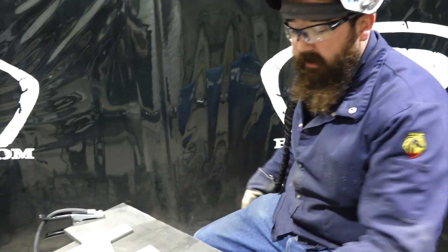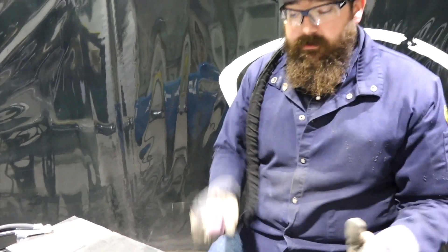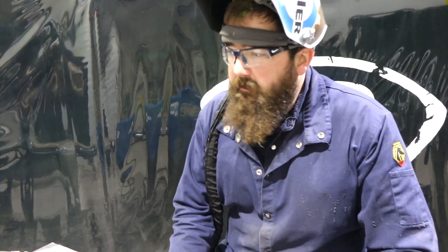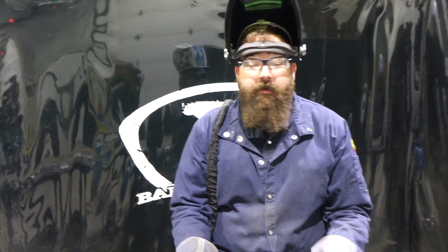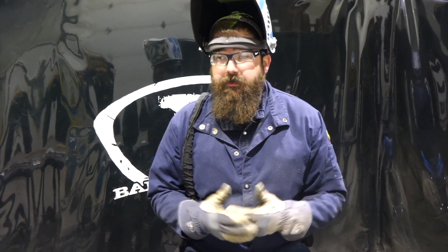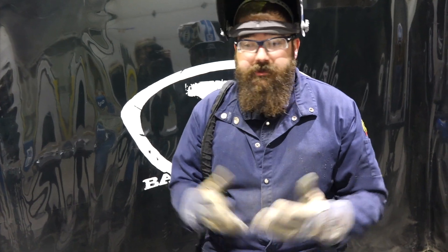Not too bad — the weld's really pretty nice. All in all, choosing the proper tungsten boils down to a lot of variables: what amperage you're going to run, what material you're going to weld, and the thickness of material too. You've got to collimate all your information and then choose from there.